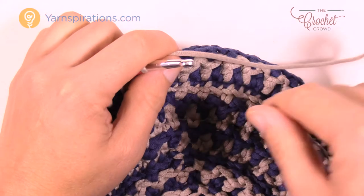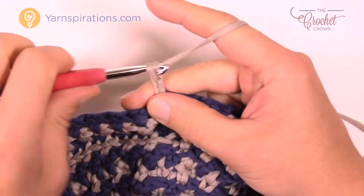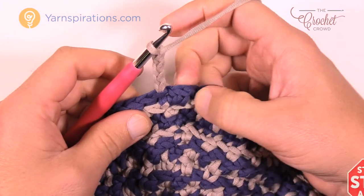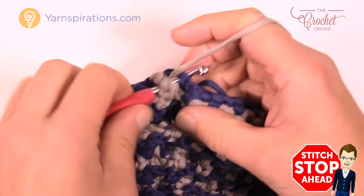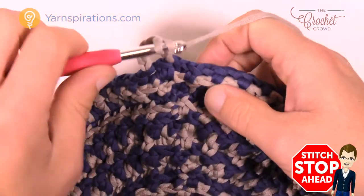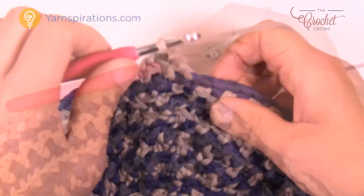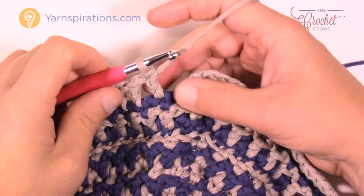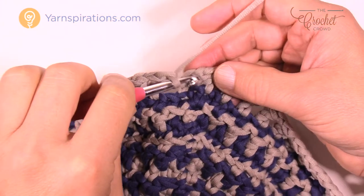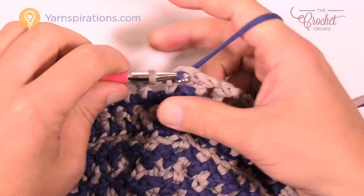Round number fifteen is like a holiday again. Chain up four — one, two, three, and four — then skip one and go to the second over for a double crochet. You already know how to do this kind of round. Chain one, skip one, double crochet in the next — please do that all the way around for round number fifteen. Coming around to the end: chain one, skip one, go to the third chain up, pull everything tight, and let's grab our next color back — blue all over again.